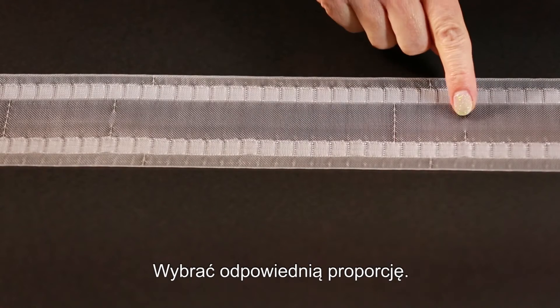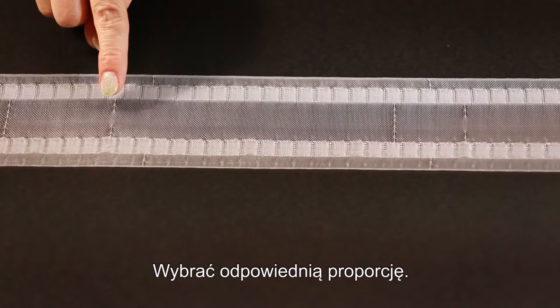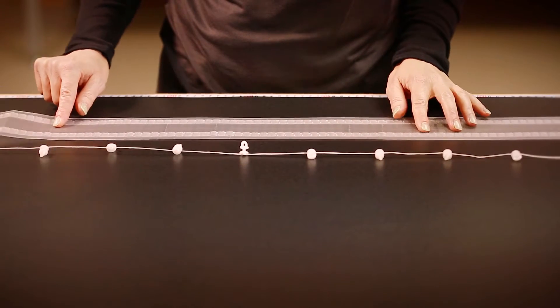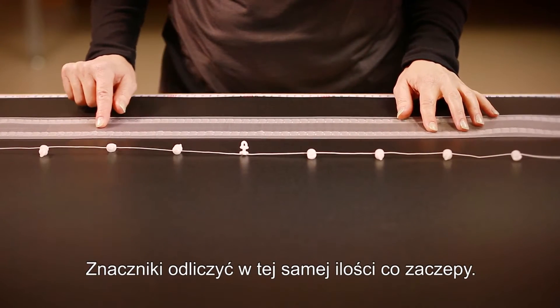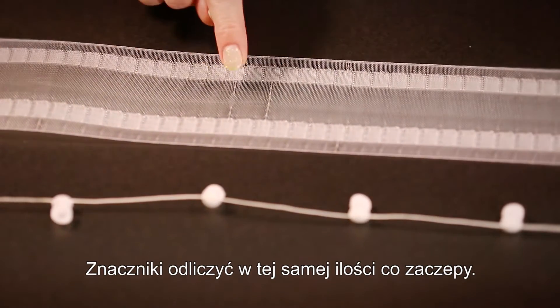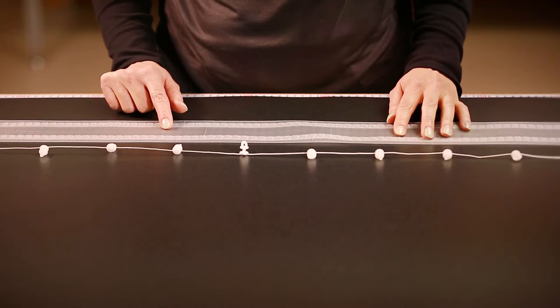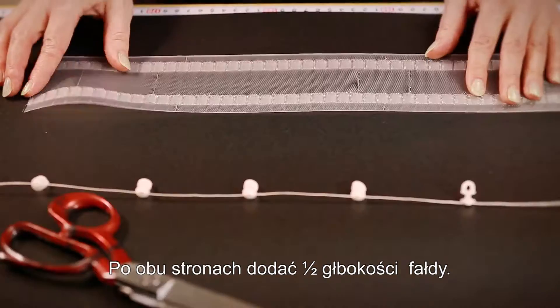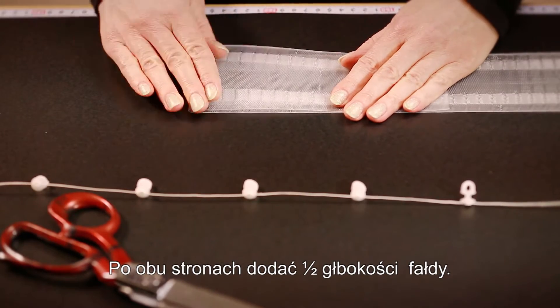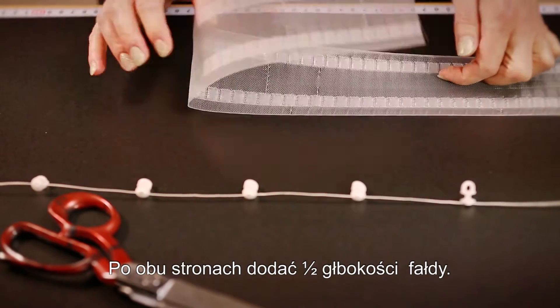Then choose the desired curtain fullness. In our example we need a 2.5 fullness. Thereafter count the same number of markings that correspond to the desired curtain fullness. Add half of the pleat depth on each side in order to get a continuous curtain wave and cut the tape.